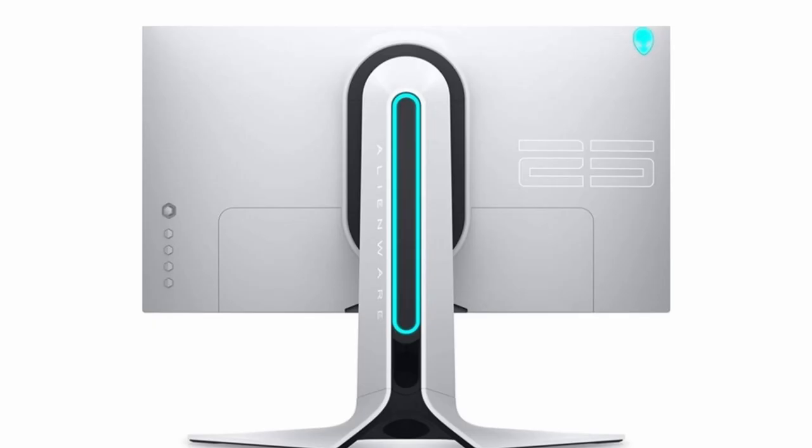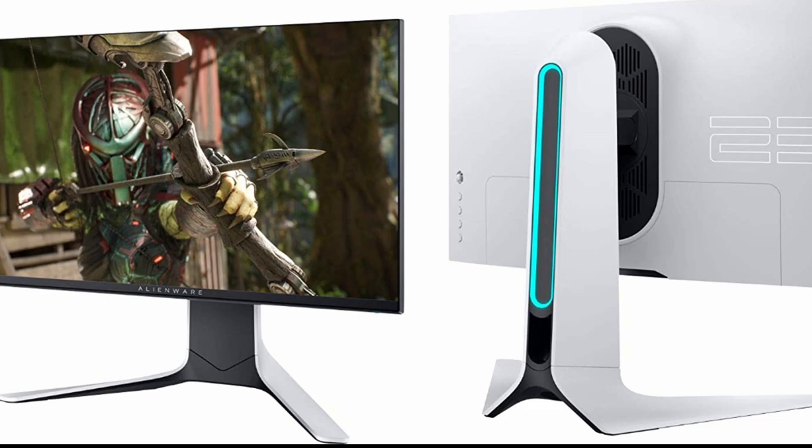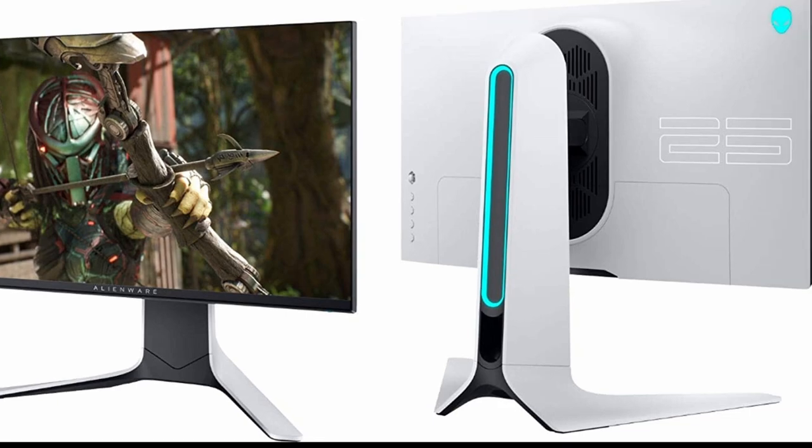If you want something with a more premium feel, I would recommend buying this monitor. I've left links in the description if you want to get this one. I would recommend the white variant because it looks better. Also, this monitor is 24.5 inches, so it's a pretty big monitor — keep that in mind, because if you have a small desk you might want to consider a different one.